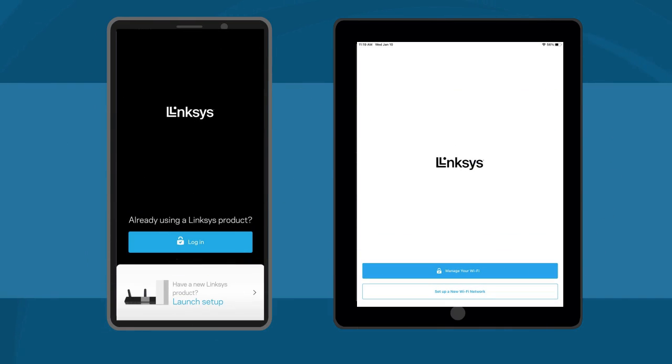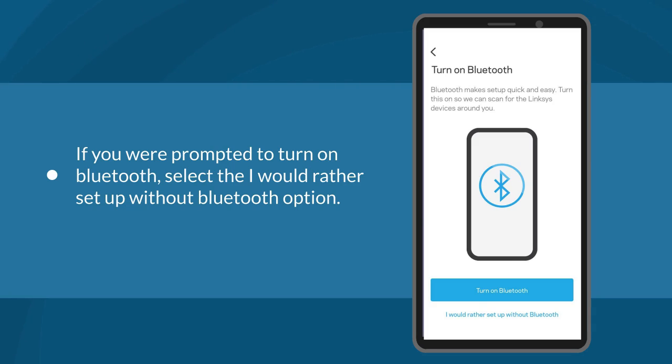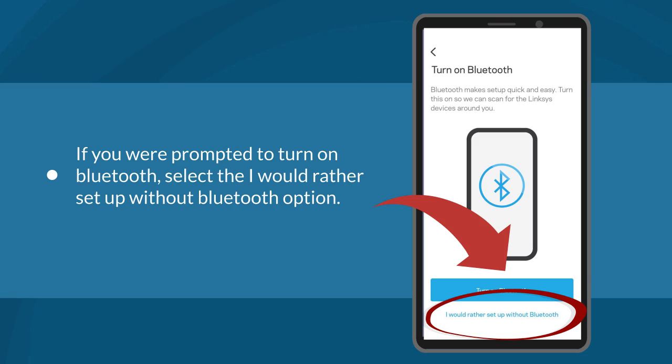Now, launch the Linksys mobile app. Tap on Launch Setup if you are using an Android device. Tap on Setup a New Wi-Fi Network if you are using an iOS device. Next, the terms and conditions page will be displayed — click the Agree button. If you are prompted to turn on Bluetooth, select the 'I would rather setup without Bluetooth' option.